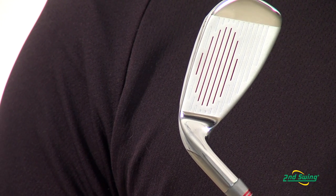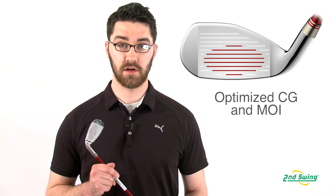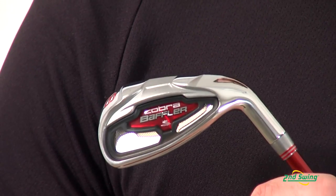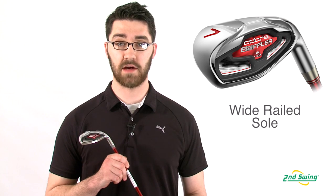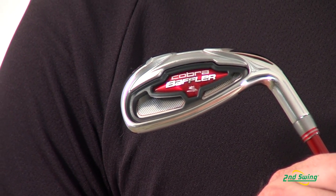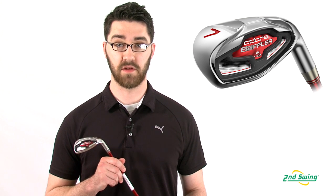The Baffler irons have an oversized face profile with high MOI for a low center of gravity and a high ball flight. The wide railed sole reduces contact with the turf, and this reduction in drag allows for optimum speed to be transferred to the ball at contact. The Baffler irons also have a sound and vibration dampening medallion in the back of the club head.